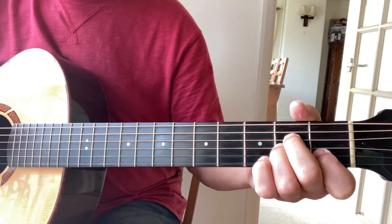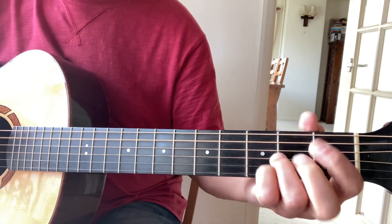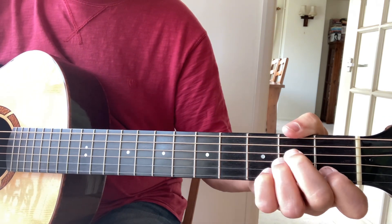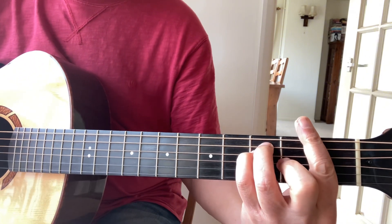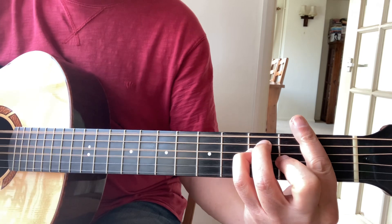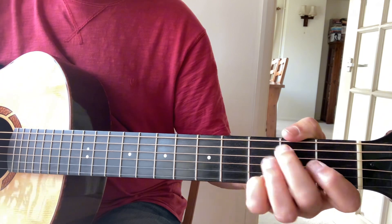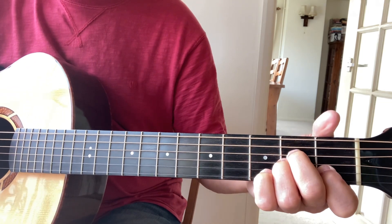The next line goes: 'for my pastime, hunt' — so 'past' is F, 'time' is a G, and 'hunt'. You can pick up the melody by capturing the two on the third string from the F chord, then the open second string for the G chord, then the C note from the A minor chord.